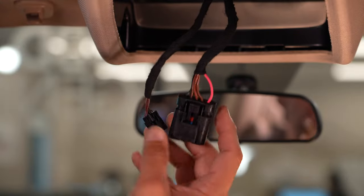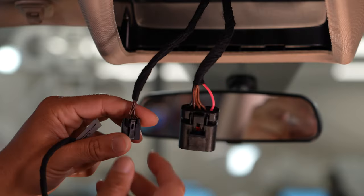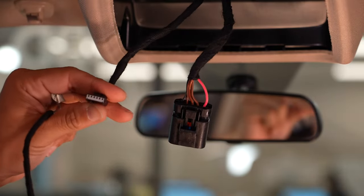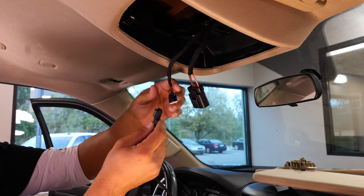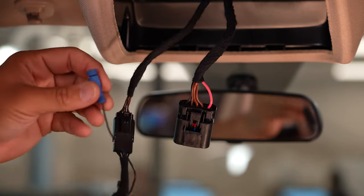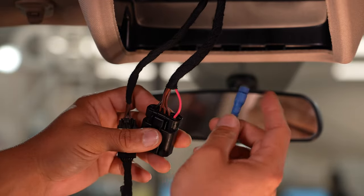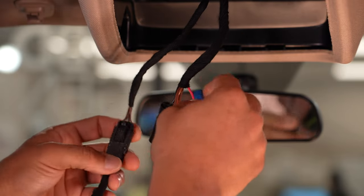Once you get your overhead console removed, you're going to be left with two plugs. This smaller plug with all the brown wires in it is the plug that you're going to be teeing off with your included wiring harness. Then this blue connector is going to go to this pink and yellow wire here, and that's going to give your HomeLink power.